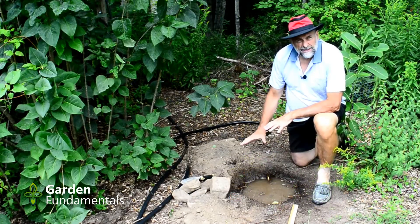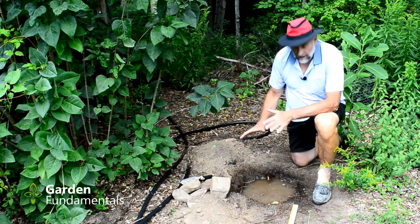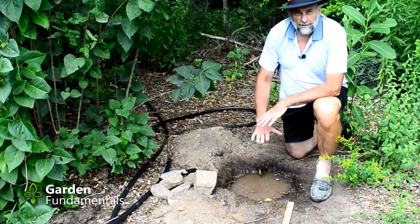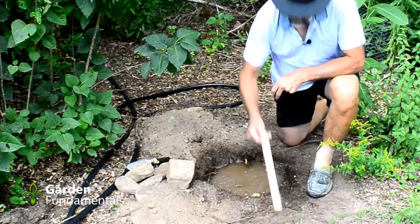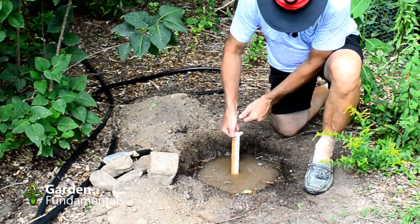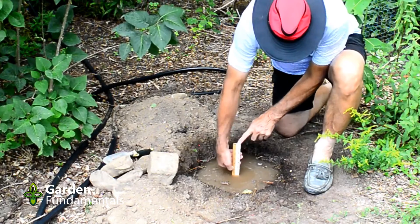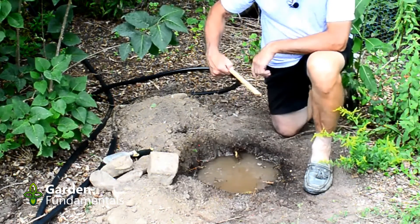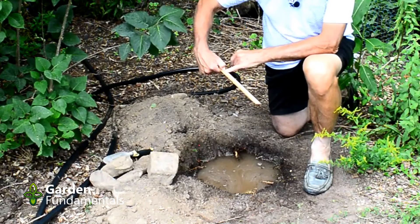I left my hole sit overnight and by morning it was completely drained. So what I've done now is refilled it with water. Then take a ruler and measure the depth — stick the ruler in until you hit the bottom. You can take your finger, mark where the water line is, and pull it out. I've got nine and a half inches.